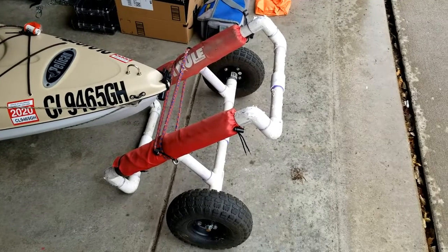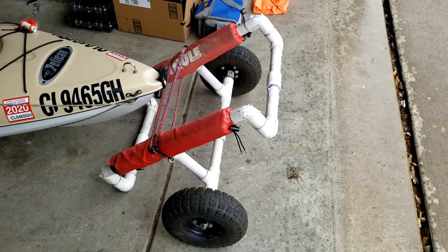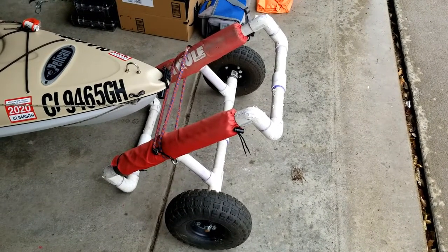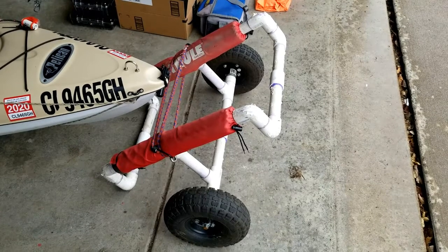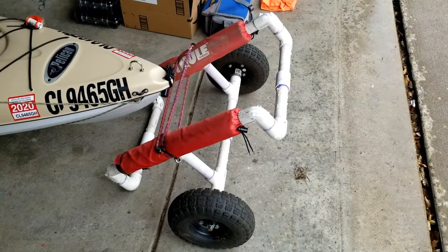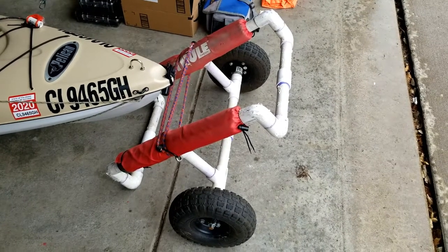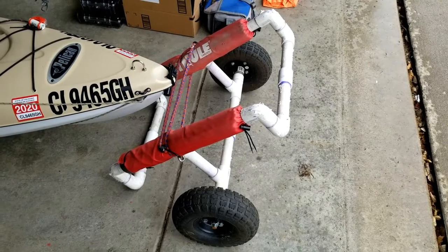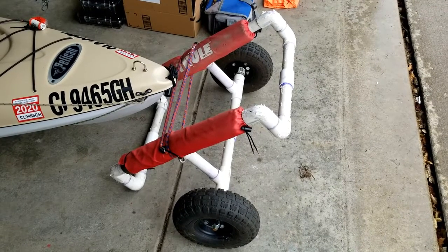Once we get them to wherever we're going, we'll set the kayaks on top of this little PVC dolly I made. As you can see, most of it's PVC. I had some old Thule pads that I reused — you could use pool noodles — and the wheels are 10-inch Harbor Freight wheels on a Home Depot threaded steel shaft.